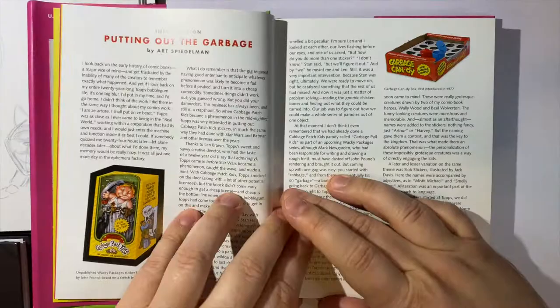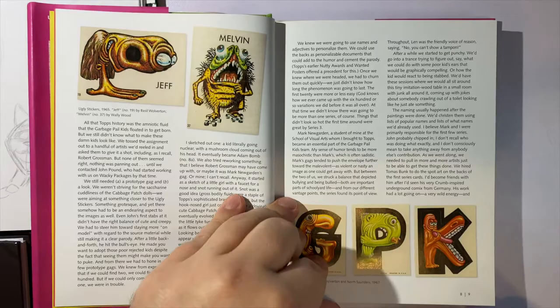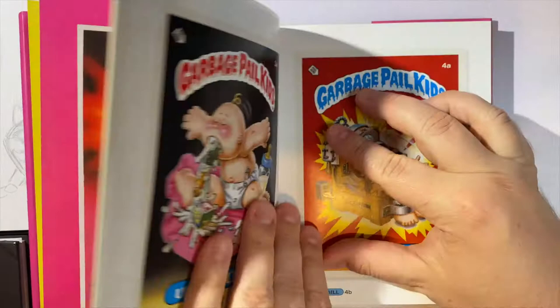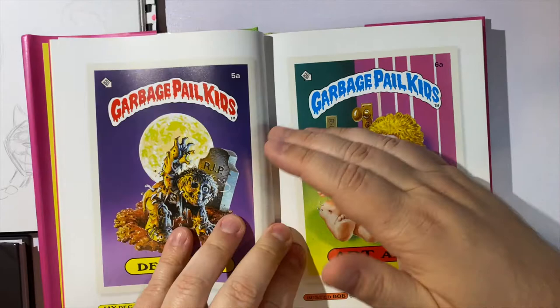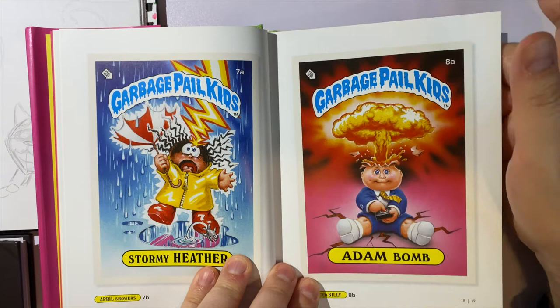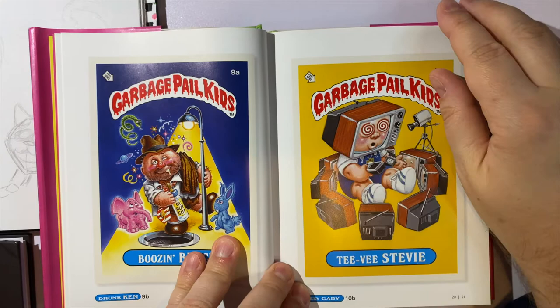I'm just going to go through this book to do a book review so you can check it out before you buy it. What's so cool about it is it shows the actual old school cards. Instead of having to collect all the cards again you can buy this book and see all the artwork. It's kind of cartoony and created for kids, but it is definitely lowbrow in nature — a lot of people would say it's not appropriate for younger kids.